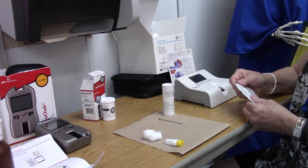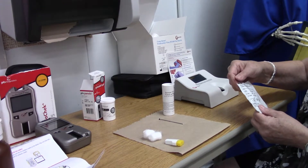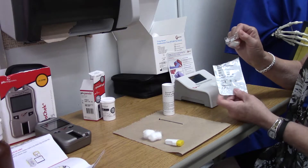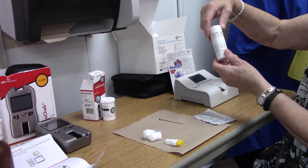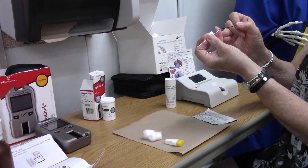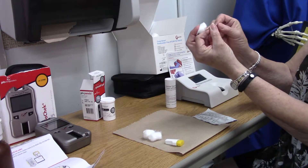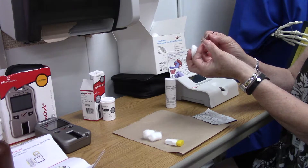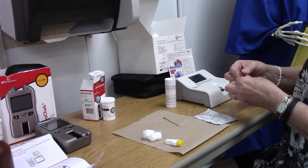Here's your test strip — they're light sensitive. Here is your transfer tube with a plunger. You'll insert the plunger into your capillary tube and push it right to the little white plug. Don't push it any farther than that, because that's where you'll draw your blood into.